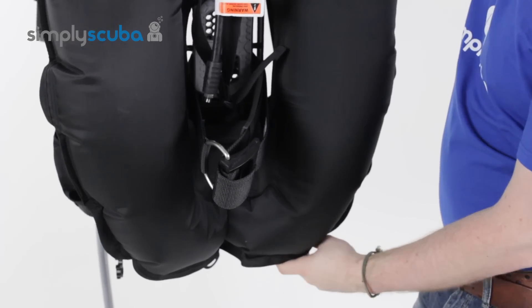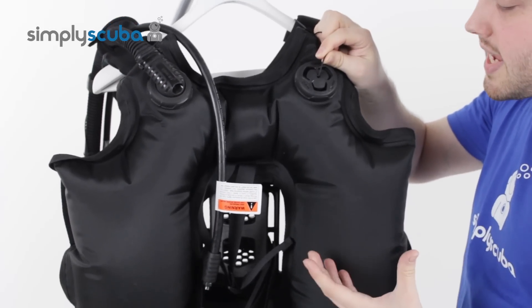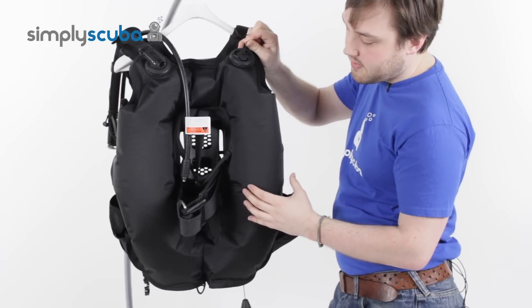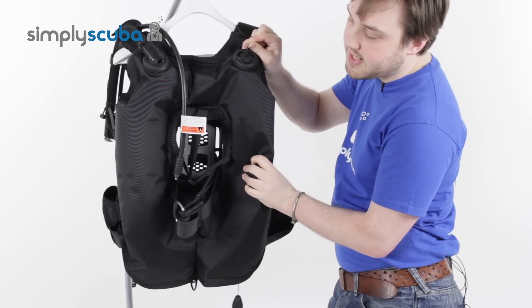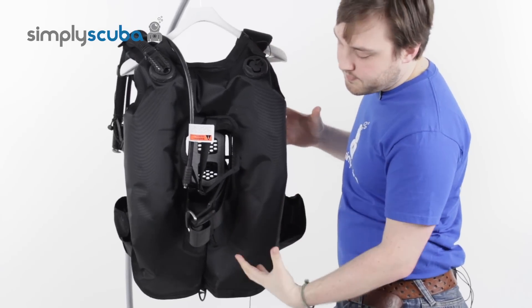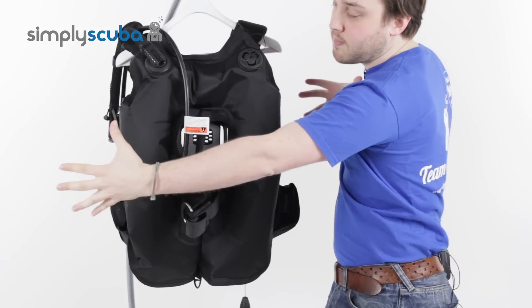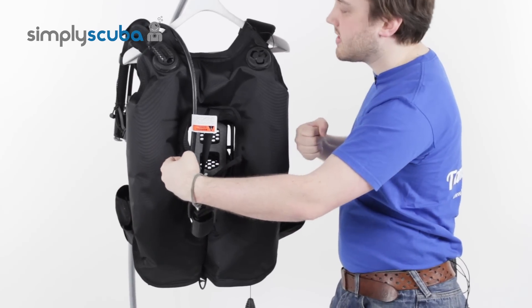If we have a look at the back plate — if I deflate the bladder, you're going to notice the elasticated retention system. As it deflates, the elastic naturally compacts and just kind of shrinks that down, so when you're not fully inflated, it's going to hold it nice and tidy. You're not going to have this big wing just floating around — it holds it together nice and easy.